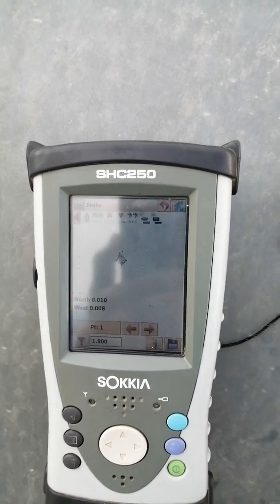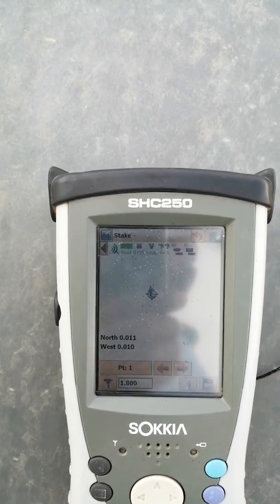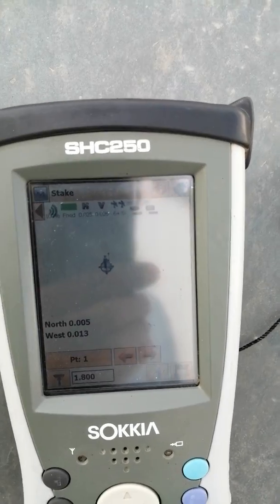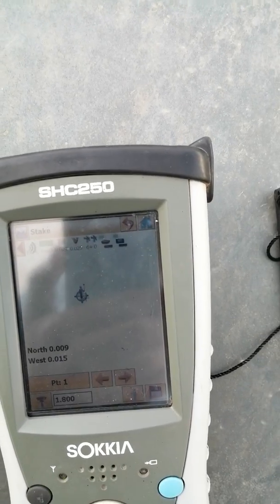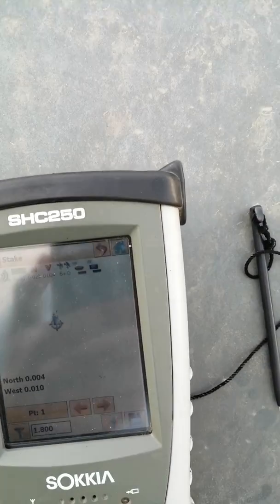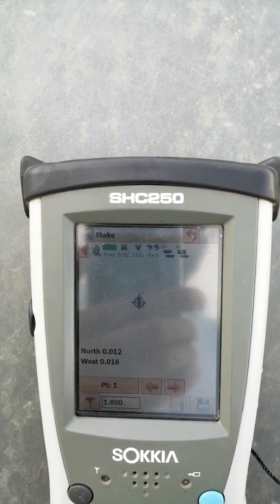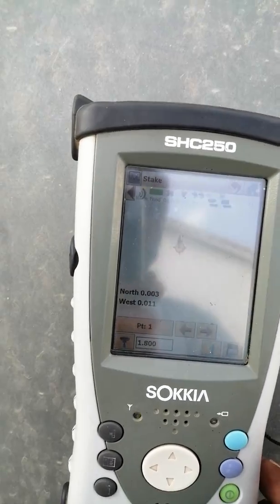So this is the way, friends — how can we do work without a given coordinate. In the future, if you are given coordinates with a proper coordinate system, then you can transfer your work onto the original coordinate system in AutoCAD. If you have any doubt or questions, please mention them in the comment section and like the video. Your comments and suggestions are very helpful to me and will be welcomed. So thank you friends — keep me in your prayers. Inshallah, in the next video with a new topic. Until then, Assalamu alaikum and Allah Hafiz.